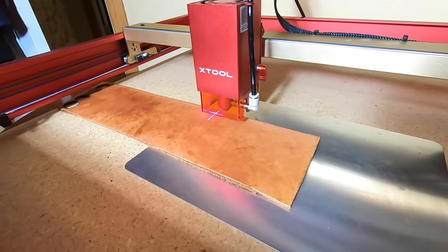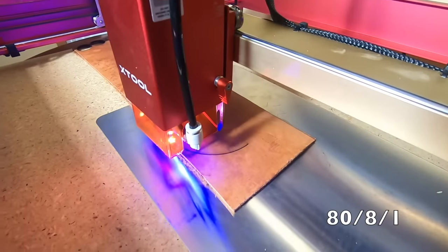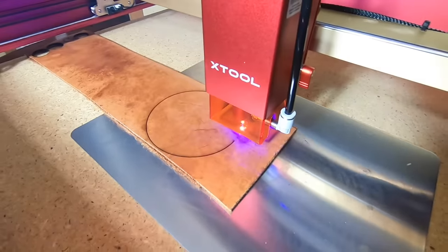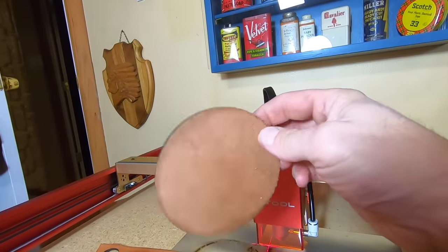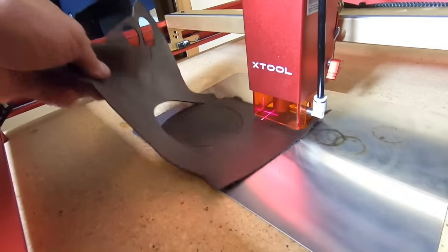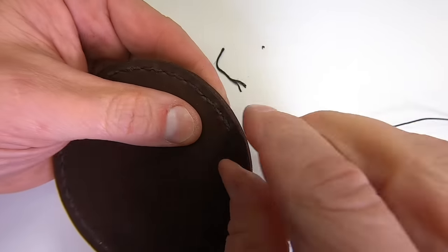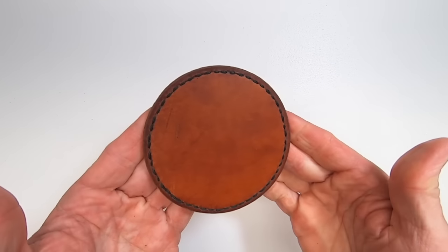It's a thick piece of leather. The settings I use for this are on the bottom right of the screen — the three numbers refer to power, speed, and number of passes. It took less than a minute to cut this four-inch leather circle. I then cut a second leather circle the same size, which I'm going to use to make a double-sided coaster. I stitched the two together to make a beautiful double-sided coaster. If you'd like to know all the details about how I made this coaster, I'm going to be publishing a full-length video on this project soon.